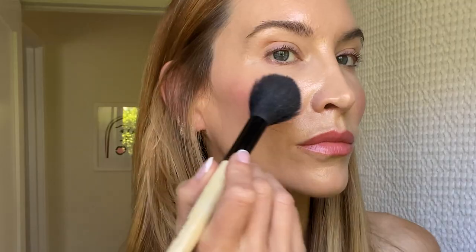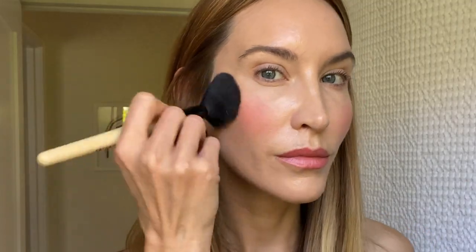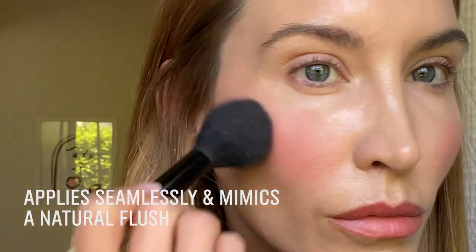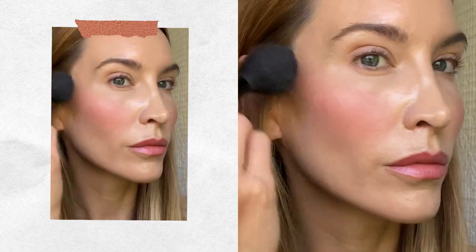This is with the blush and this is without — you can see how adding just a little bit of that blush really brightens my complexion and gives me a really fresh look. I love this product because it goes on smoothly for a seamless matte finish. The shades have actually been designed to mimic naturally flushed cheeks.